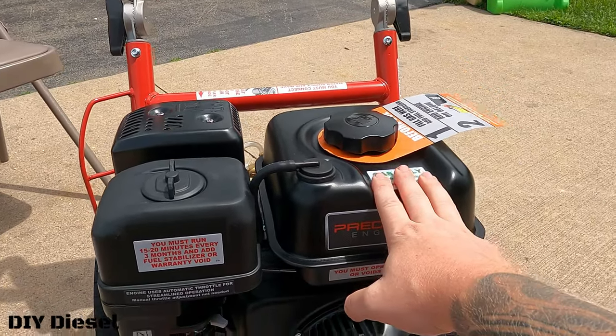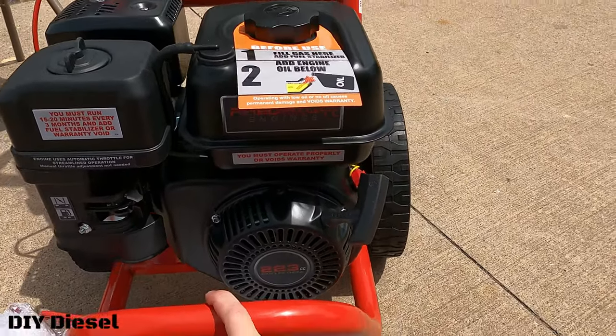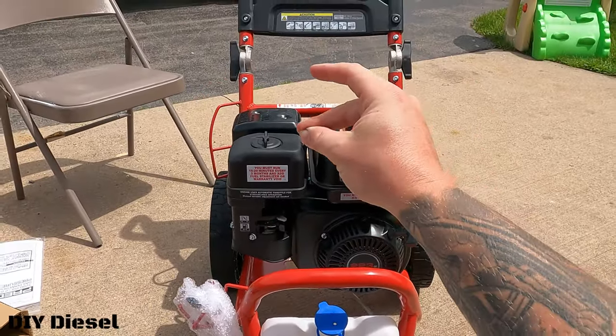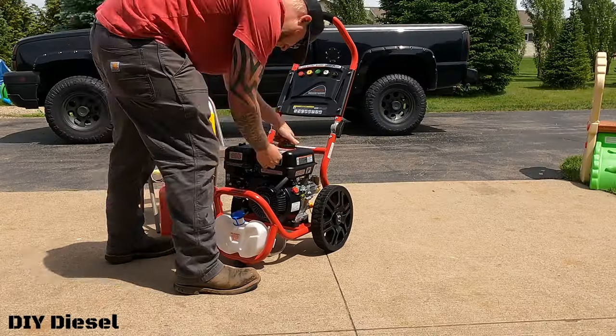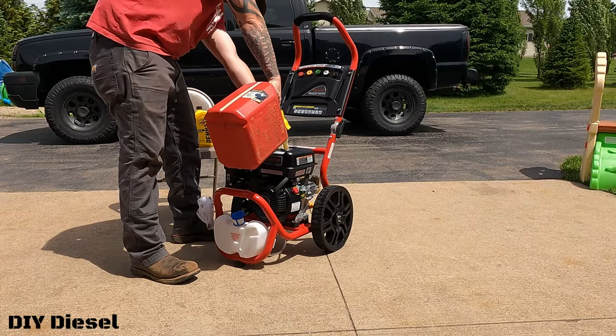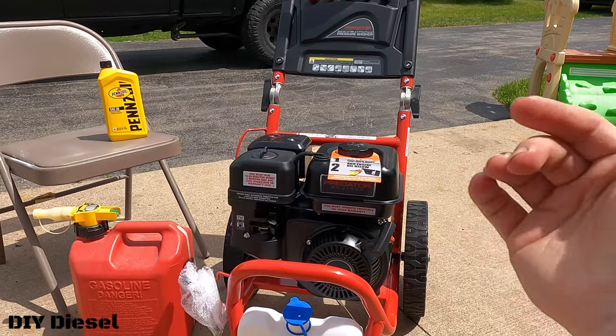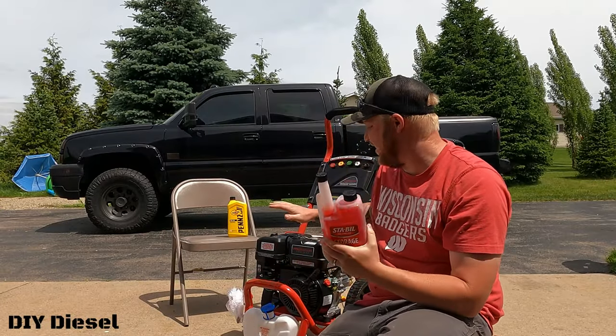I need to go get gas — didn't think of that — and I also need to go get oil. So without further ado, I'll be back in just a second. Just like that, we've got our gas and our oil. This calls for 10W-30, 5W-30, or straight 30, and straight 30 is your best option, so I'm going to go ahead and put 30 in it.